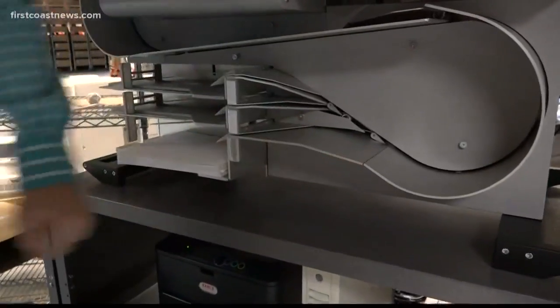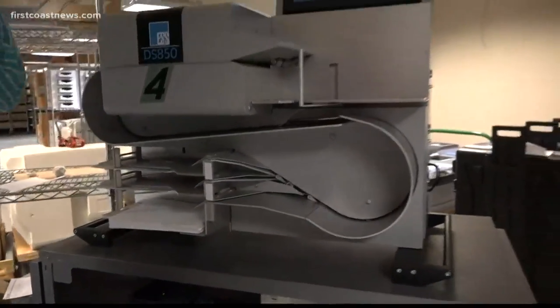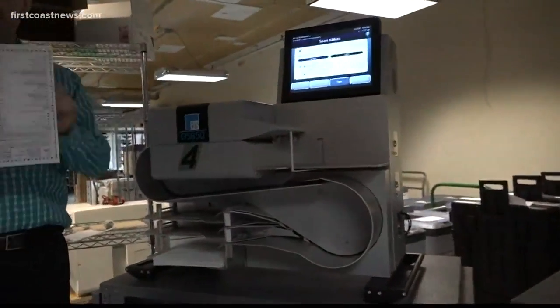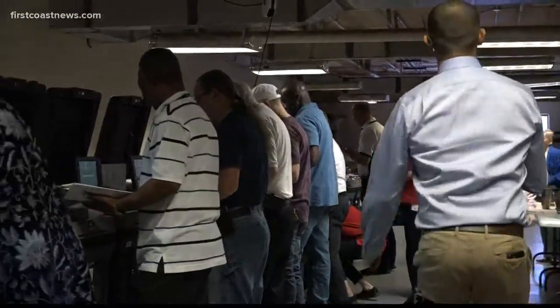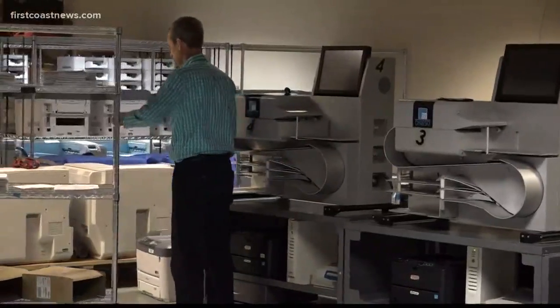Right now, one of the 850 machines is offline for maintenance, but Hogan says it will be up and running for the upcoming election. He noted: "One's down — I don't know if it's a belt or a camera or what — but they're electronic and they break. We've got ES&S alerted and they'll be out here to fix it before the election starts."